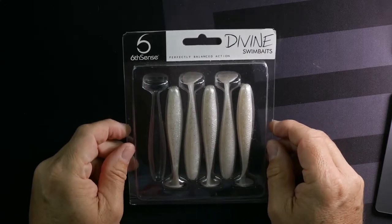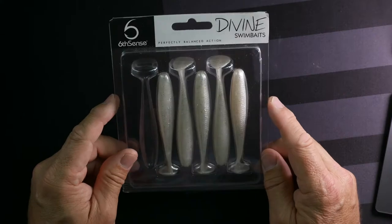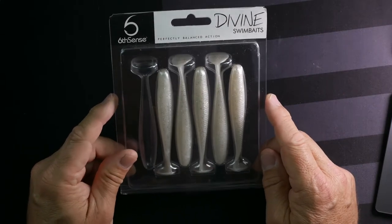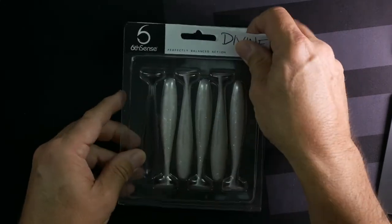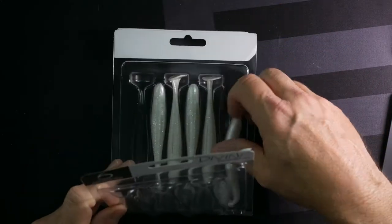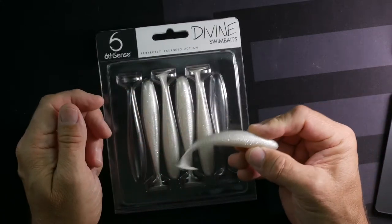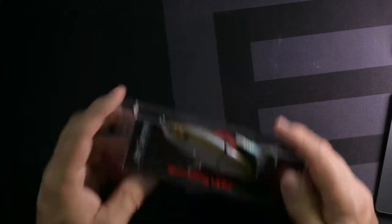This is the Six Cents Perfectly Balanced Action Divine swim bait. It's kind of a non-translucent white with a big bluegill glitter array within the plastic, so it looks nice. I'm not going to open every single thing I pull up here because that would take all night, but I think sometimes for swim baits it's nice to see the type of action you get.